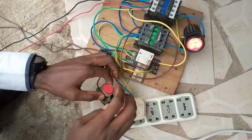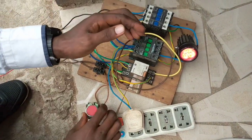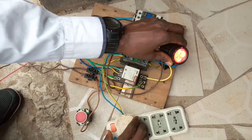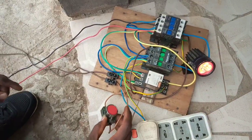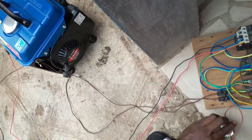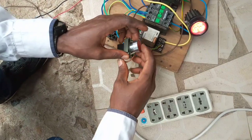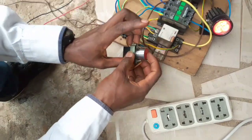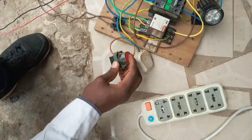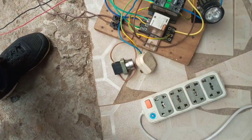Let's go ahead and see how you can turn off the generator using the manual switch. The utility supply — NEPA — has taken over the load. So let's turn it off manually. I have turned the generator on again — you see that the generator is on and supplying. When you want to turn it off, you press this switch from inside the house. Immediately you press it, you have turned off the generator. This is how you turn off the generator manually, and this is the automatic shutoff of the generator.